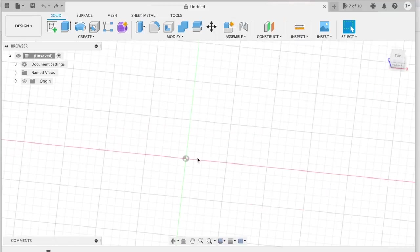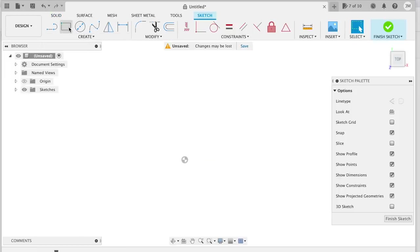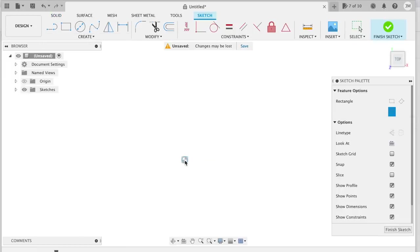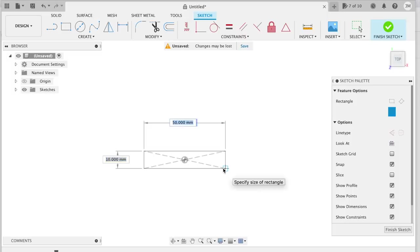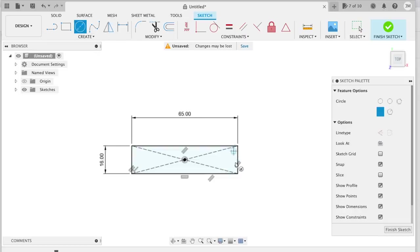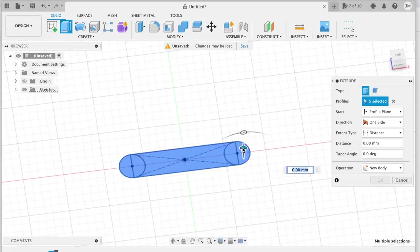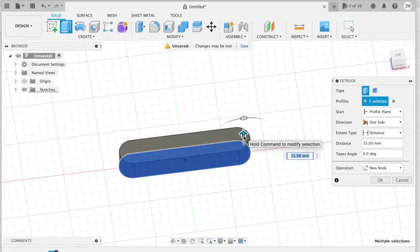This is the 3D program I use called Fusion 360 — it's a free program. We'll go through quickly how to do a basic design. First I pick the surface I'm going to start on, which is the base here, and I'm going to draw a rectangle — a centre rectangle. I pick the centre, drag it out, and put in my dimensions: 65mm by 16mm, which is the size of the centre of the duct. Then I add a circle on either end at 16mm as well, just drag it out 16mm. There's my basic duct shape. I select all of the internal parts together and drag them out using the extrude function, which turns it into a 3D form, and I want that 20mm.